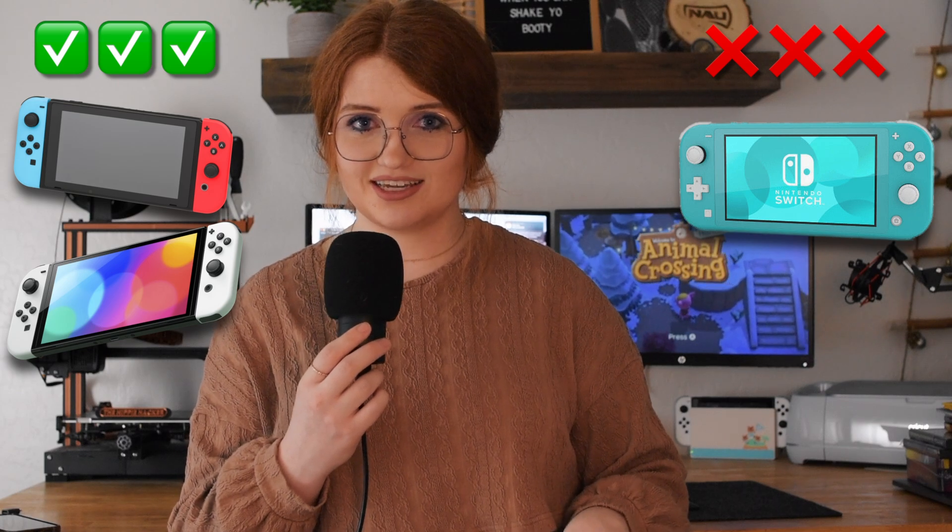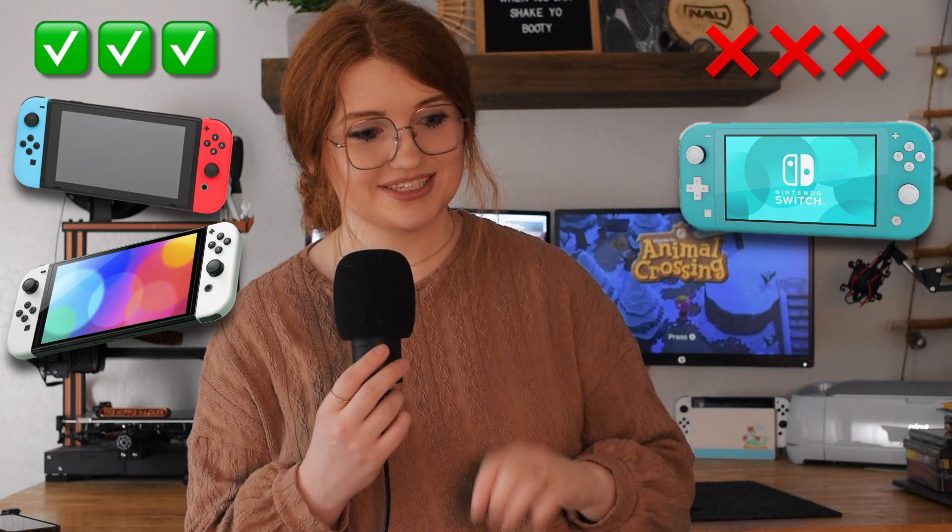I just want to get this out of the way first and foremost: this works only for the standard Nintendo Switch or the OLED model. It does not work for a Nintendo Switch Lite. So if that answers your question, there you go.